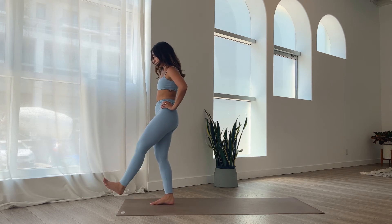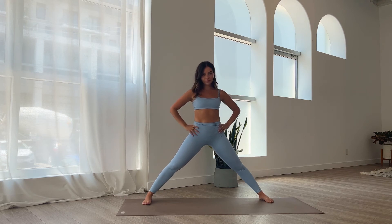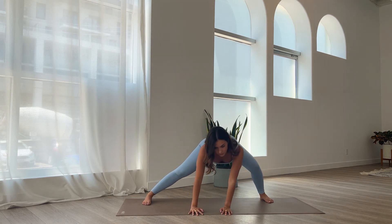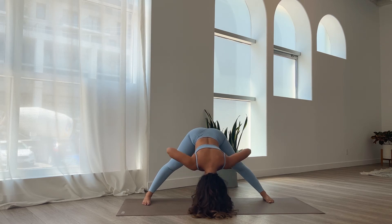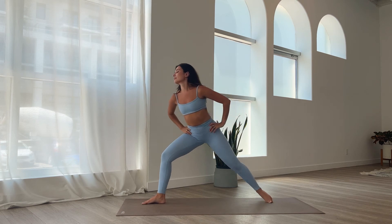Hands on the waist. Let's step the left foot back into a wide-legged stance — both feet are facing one side of the mat. Inhale, lengthen the spine. Exhale, fold. You can keep the hands on the waist or bring the hands down to the yoga mat. You can bend one knee at a time, getting into any tension in the legs, the hips, the inner groin. Maybe try to get the crown of the head closer down to the mat. Breathing into the stretch. Then bring the hands onto your waist and slowly lift up. Take your time. Let's step the feet towards the top of the mat.